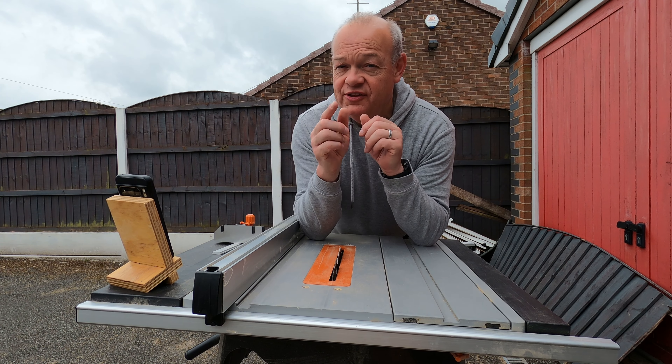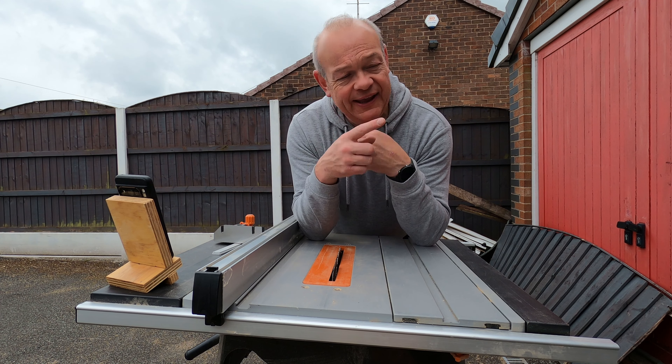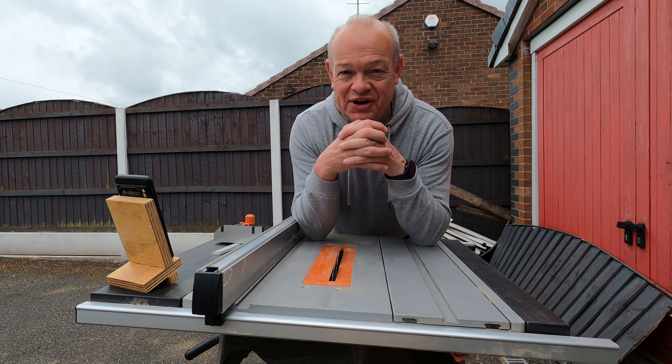Hello fellow woodworkers and welcome to this week's edition of the Garage Workshop. In this week's video we're going to be making a new sliding miter gauge for my table saw. Roll the intro.